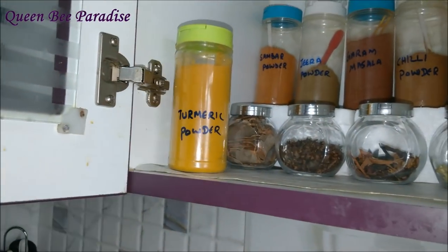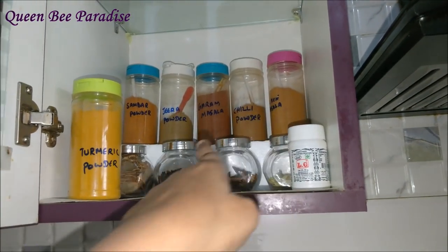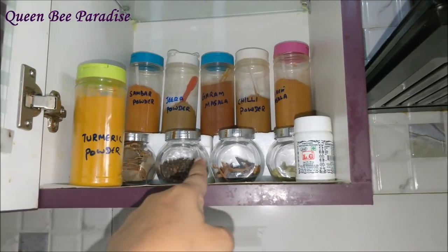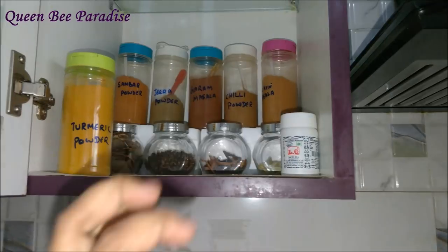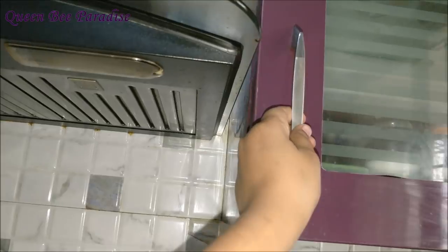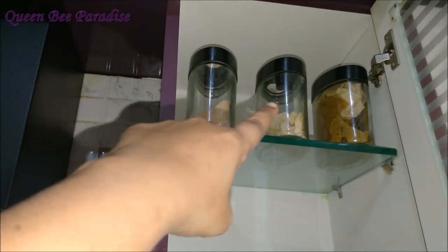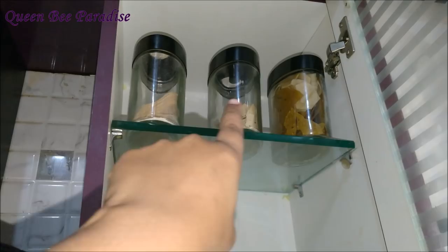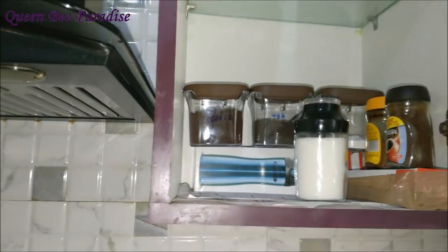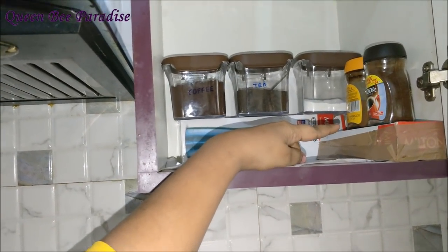I have labeled all the masala powders using permanent markers to avoid confusion. In glass jars I have stored the whole garam masalas, and on the sides I have placed the frequently used turmeric and asafoetida. On the right-hand side on the top I have stored different kinds of papads and fryums in glass canisters. Below is my tea and coffee station — again here I have utilized vertical space to keep everything visible, using waste cardboard boxes to give height.